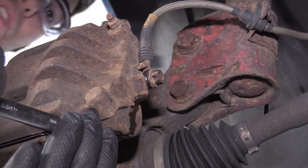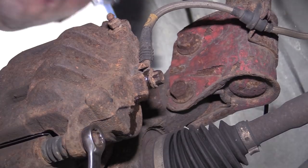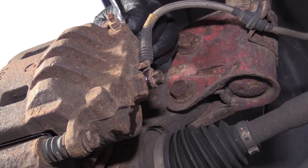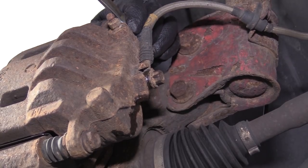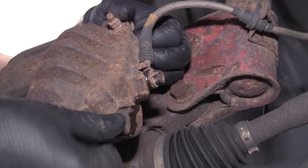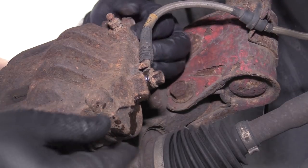I need to remove the slide pin bolts here — they're 14mm. I'm going to start with the bottom one, then there's a top one. Break that free, remove the bolts, break the top one free, then remove both of them. Just spin them out by hand once they're loose.